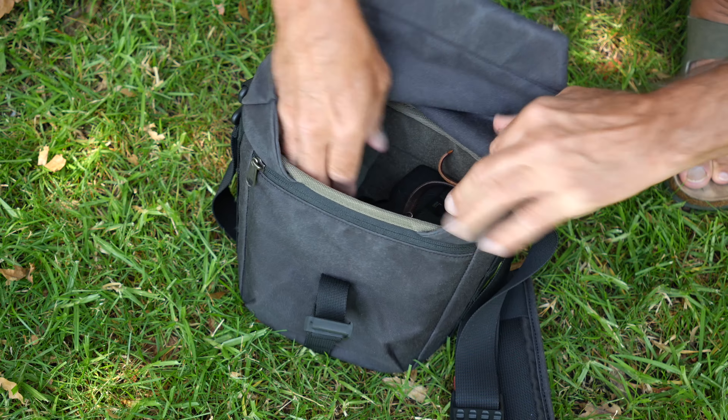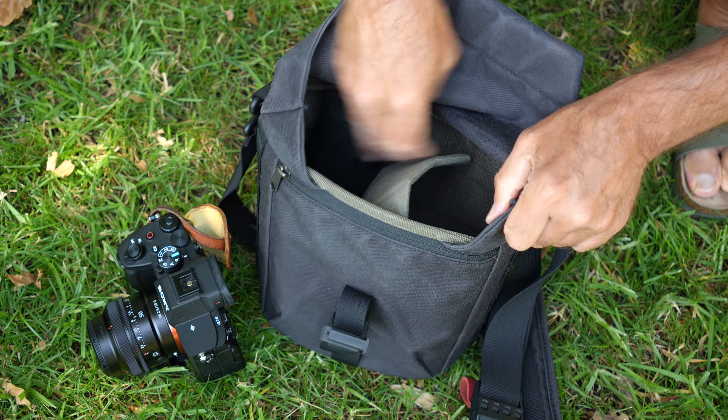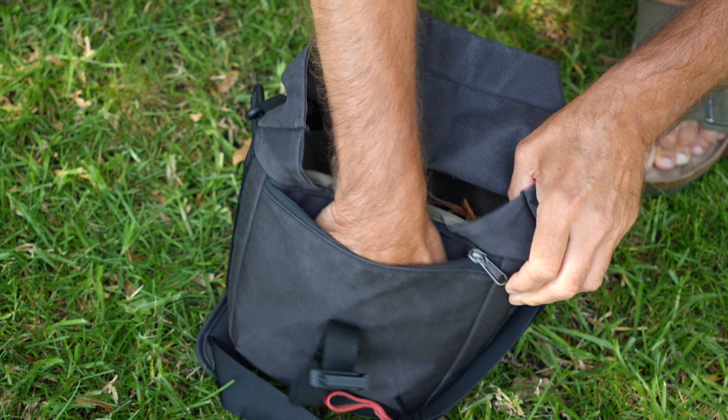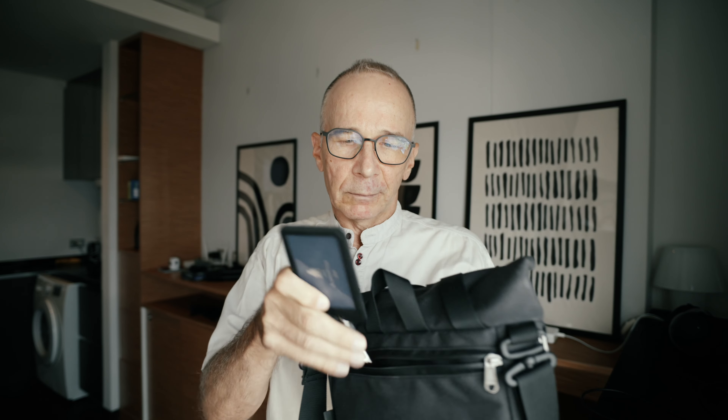The smaller 3.5 liter bag is big enough for a normal sized camera body with a lens attached. There's also room for a smaller camera, another lens, or some extra small accessories. The front pocket can take spare batteries, extra cables, memory cards or something similar. The back pocket is a little more safe and secure — you can put your house keys, passport, or whatever you want to keep a bit safer in there.